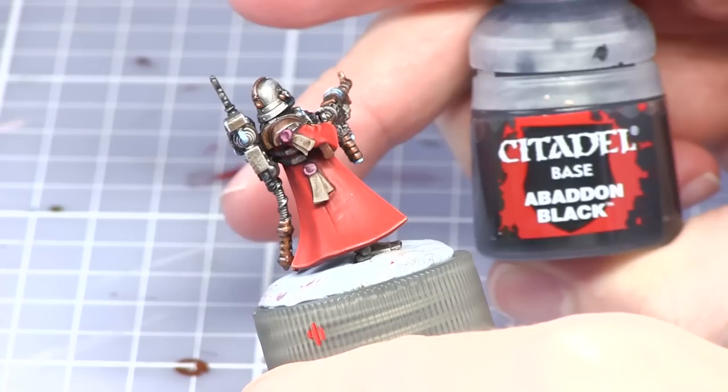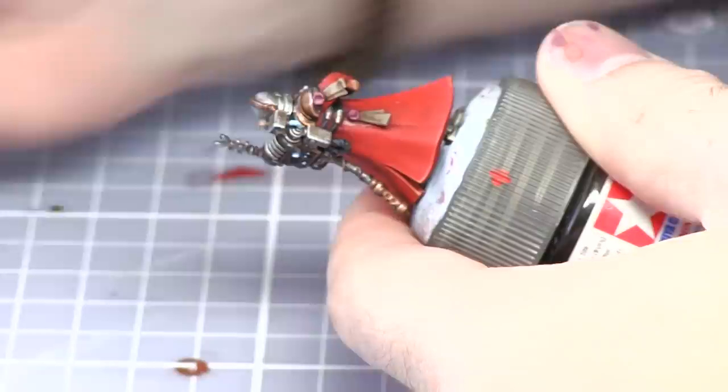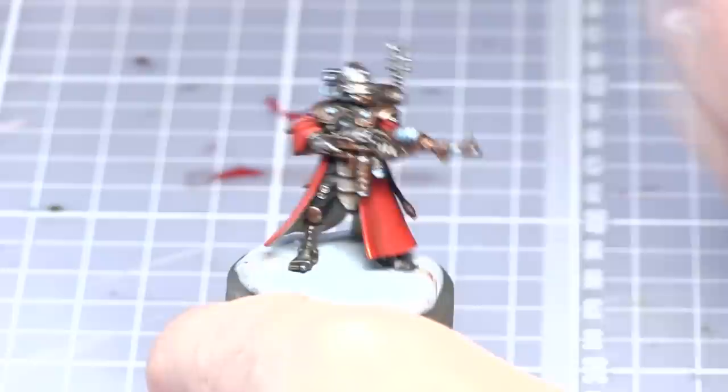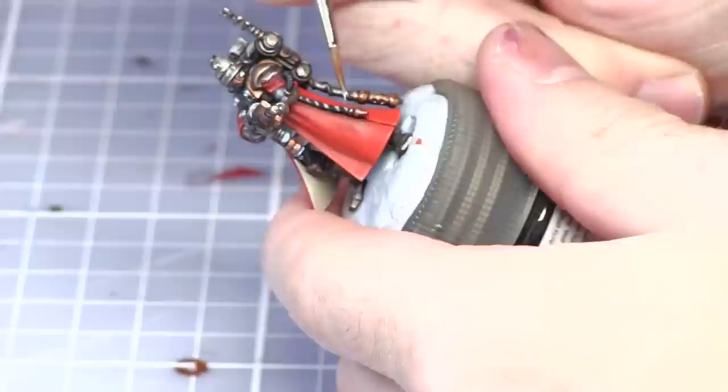The next step is to paint some text onto the parchments and for this I'll be using a very thinned down Abaddon Black. The next paint we'll be using is Celestra Grey, which we'll use on the areas we'll be painting white and yellow in the next phases — for example the crest on the chest, and we'll also be painting a chevron pattern onto the pipes.